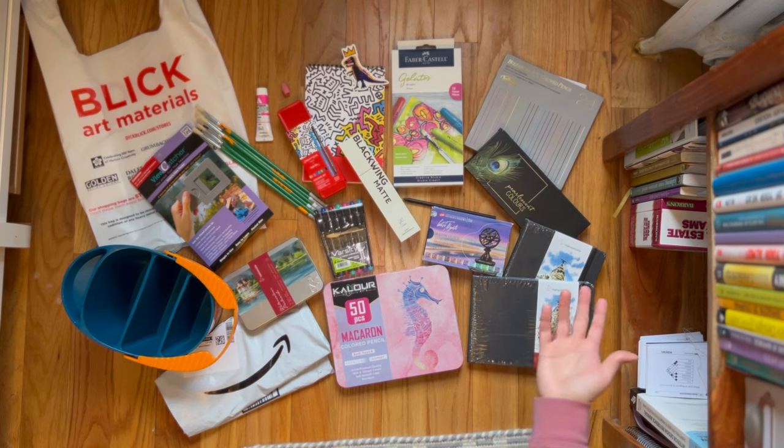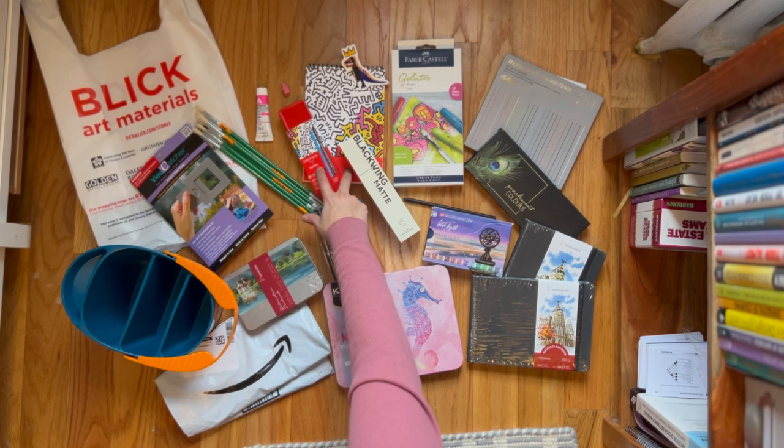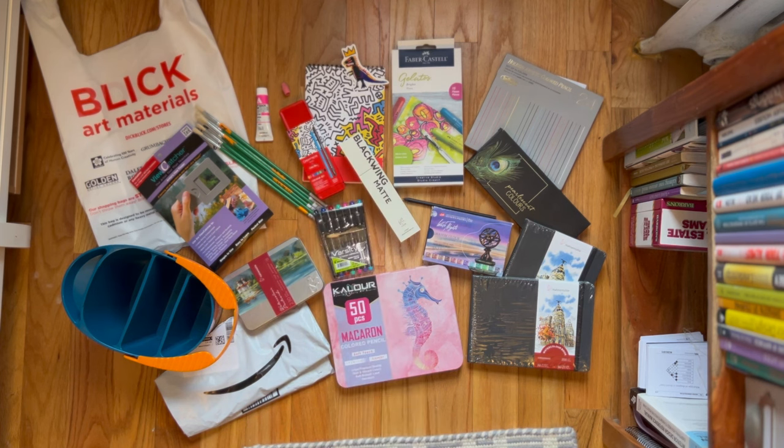Okay, so that was the Blick and Amazon Art Haul. I hope you enjoyed it as much as I have. I will try to leave the affiliate links for the Amazon items down below — if that program is up and running. For the Blick things, you can go in person or online; I don't have affiliate links for them. Let me know what you would like to see me review or test out first. I'm definitely thinking one of these in one of my sketchbooks — that's probably the first thing I'm going to do after this. I hope you enjoy this and I'll see you in the next one. Bye!